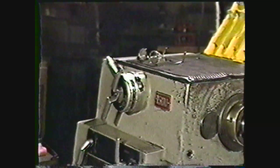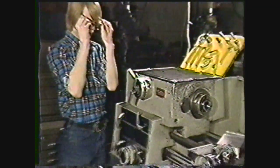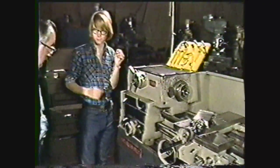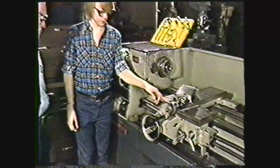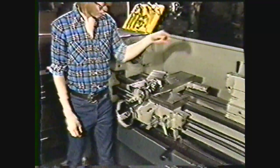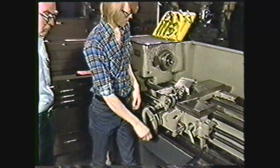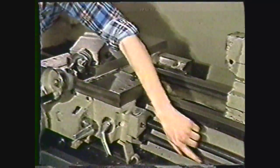This videotape is intended to show you how to perform the safety procedures that are required in every machine shop, identify the basic parts of the engine lathe and call each of them by the name commonly used in the trade, identify the functions of each of these parts, and perform the routine lubrication and cleaning operations needed to keep your engine lathe in proper working order.